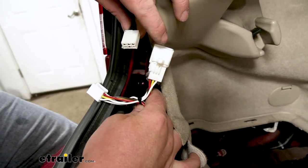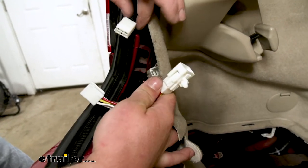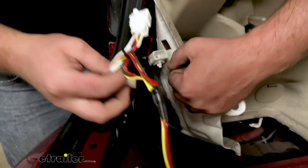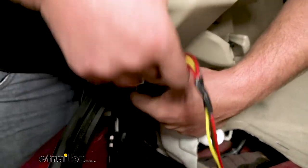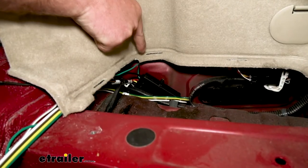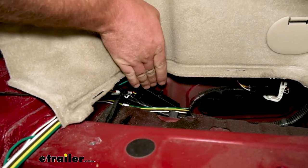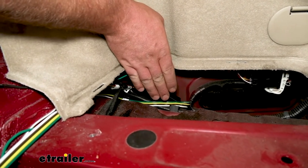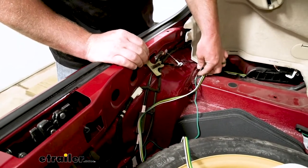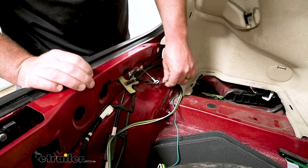Now we can grab our T-connector harness. The side that has the white, red, yellow, and brown wires is going to get plugged in over here on the driver's side. There's our existing factory taillight connector. The way this works is it simply just tees right into those connections — these only go in one way, so you don't have to worry about plugging them in backwards. I went ahead and secured our converter box down on the driver's side along this factory wiring using a couple of zip ties. Then I routed the remainder of the loose wiring behind this panel.